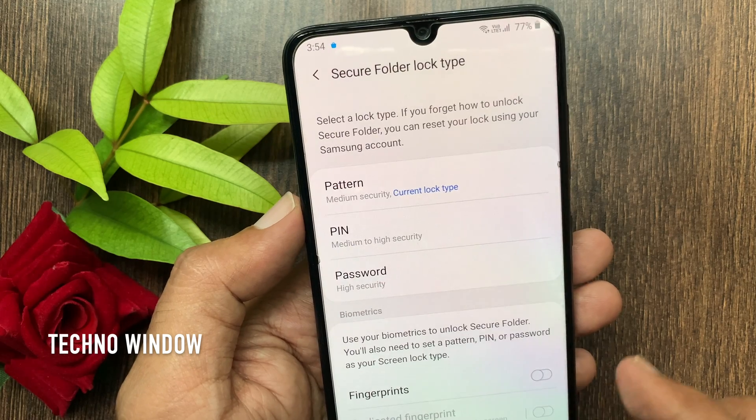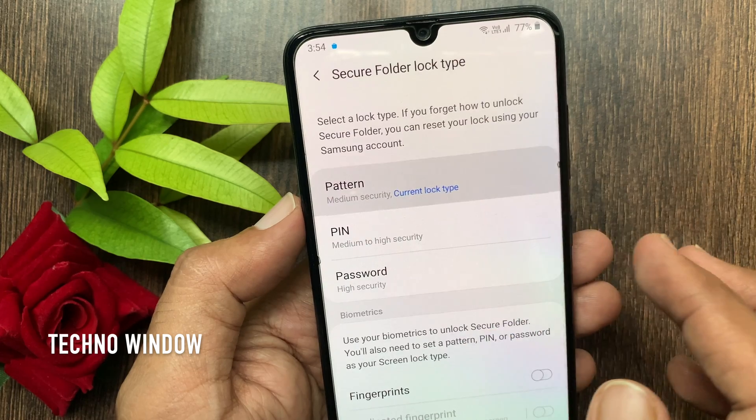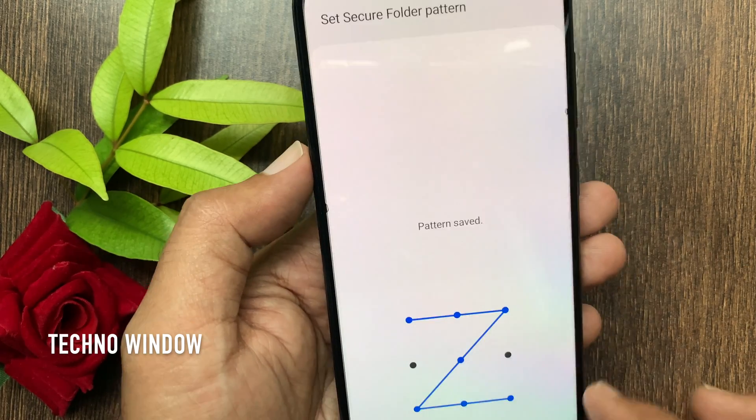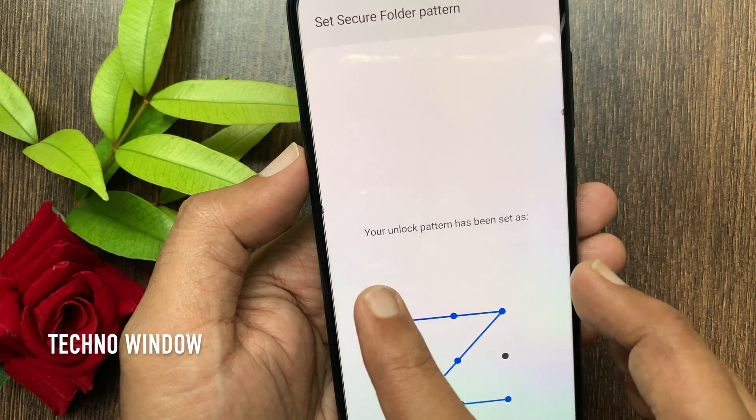Now select lock type. You can select pattern, pin, or password. Draw your new unlock pattern — pattern saved. Tap Continue. Draw the same pattern one more time to confirm, then tap Continue.